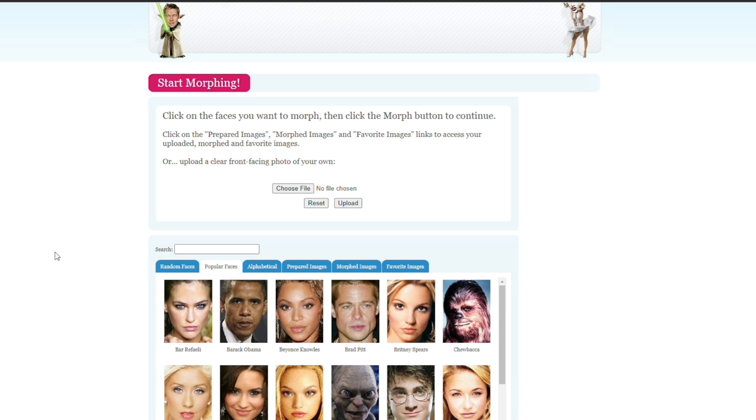I thought for today we'd actually do something different. Since you guys have Cizzo as the recommendation for today, I thought we would do a bit of a face morph — a combination of the two. I grabbed two pictures of Rizzo and Cizzo and we're basically going to take the two photos and mix them together and see what happens. Sort of like a love child of the two.